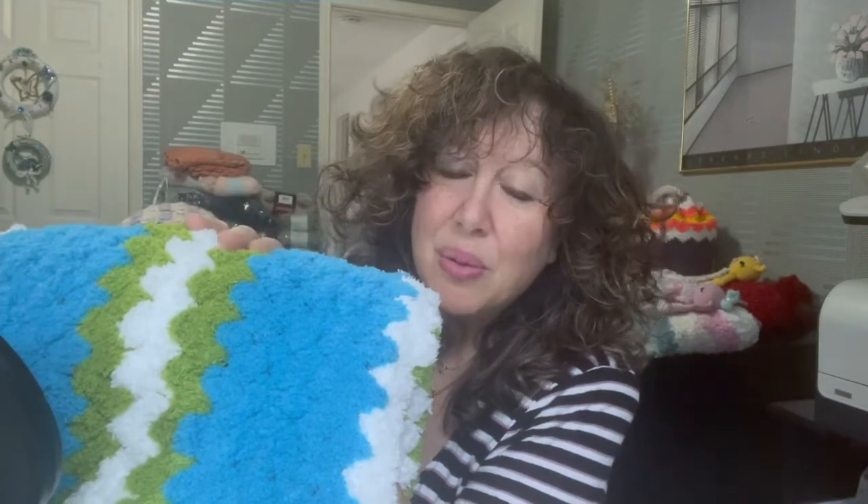You're probably thinking, just show us the blanket already! So here it is. This is a complementary project to my granddaughter's blanket — I had to make one for my grandson and I am thrilled with the way it turned out. I made my granddaughter a lovey using the granny square, and someone had mentioned I should use the granny stitch when making a blanket or doing anything with fuzzy yarn.